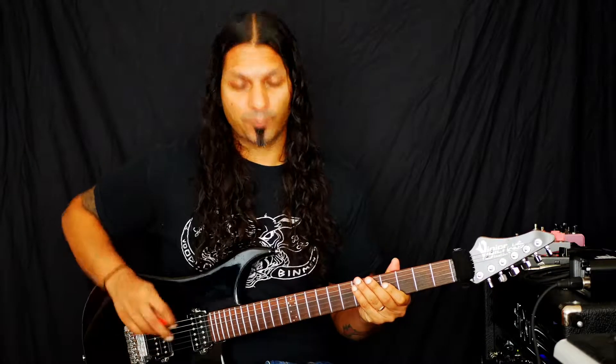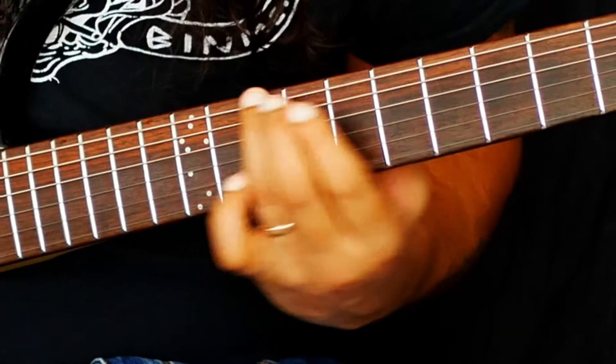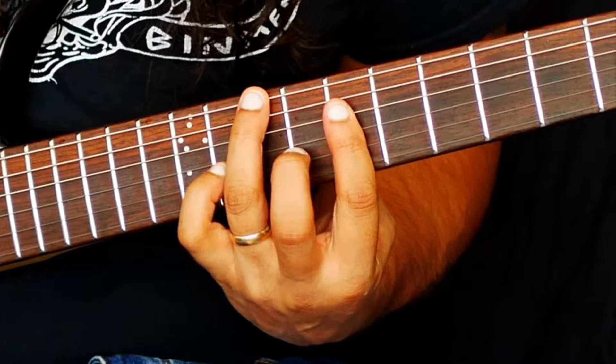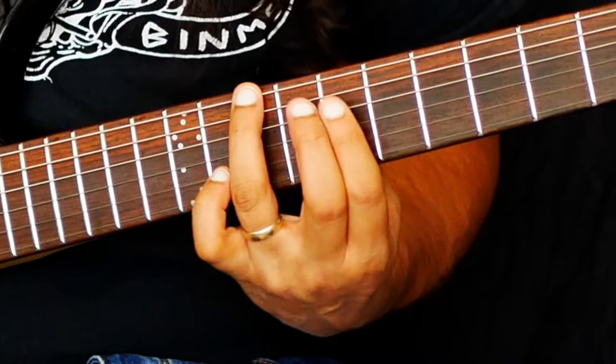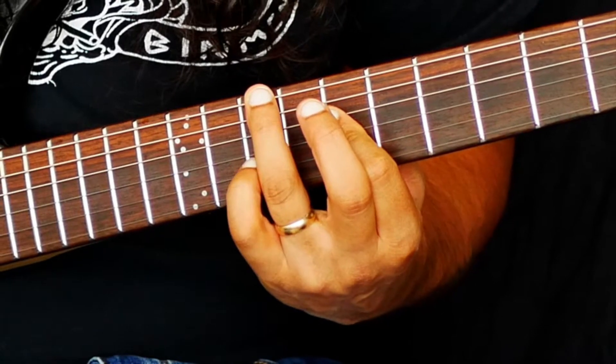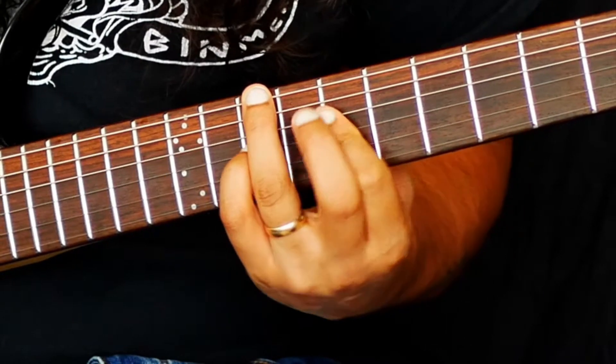Today we're going to begin up here at the 10th fret with our ring finger. We're going to hop over the A string and bar across the 8th fret on the D, G, and B strings with our index finger. And then we're going to take our little finger and place that on the 10th fret of the G string.